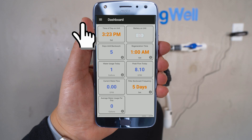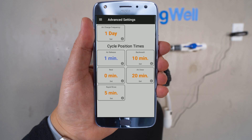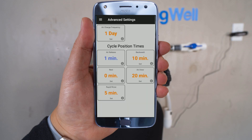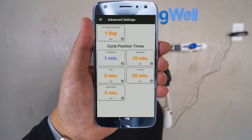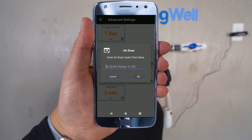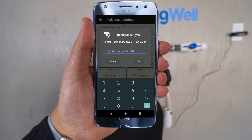For the next settings, select the menu icon in the top left corner, then select Advanced Settings. The error charge frequency in the upper left-hand side should be set to 1 day — if not, go ahead and set it and select OK. The backwash time on the right column should be set to 10 minutes; update if necessary and select OK. The Rest option on the left column should be set to 0; correct if needed. Error Draw on the right-hand side should be set to 20 minutes — select it and update if not already correct. Rapid Rinse on the bottom left column should be set to 5 minutes; update if needed.